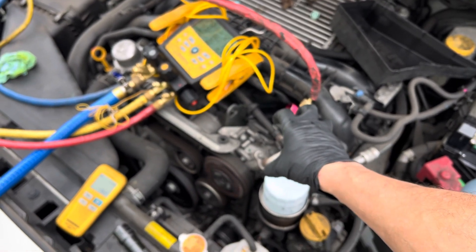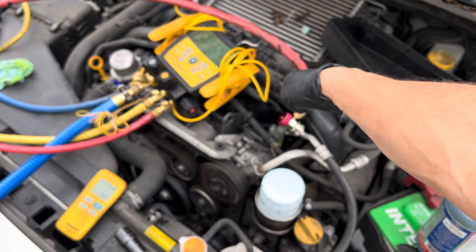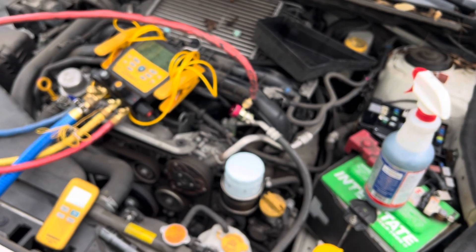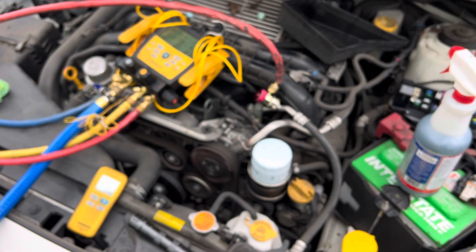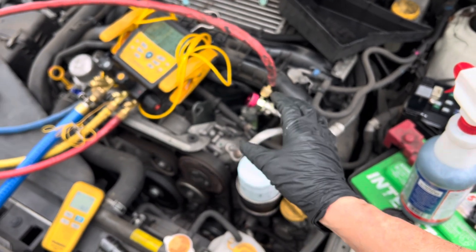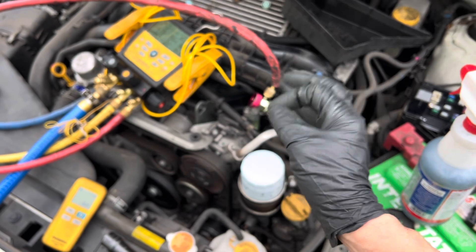The customer would go home, turn off the car, the metal would get cold, the o-ring would get cold, and all the refrigerant would come out. The next day there'd be no more refrigerant in the system and the customer would be calling back as a comeback, not happy with you.